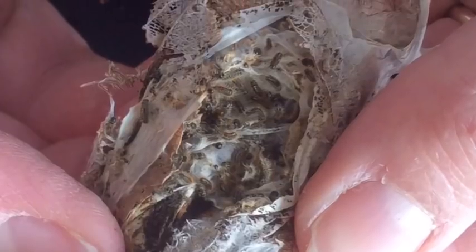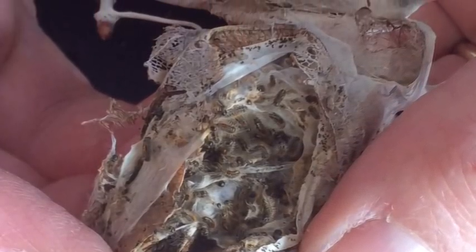This is an overwintering web of the brown-tailed moth. The caterpillars are inside just as if they were in a nice little arctic sleeping bag, all cozied up together and they're dormant. They will emerge in the spring when the tree buds begin to swell and they'll feed on the leaves both within the buds and also after the buds expand.